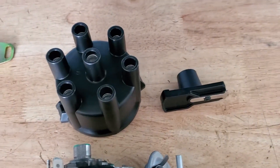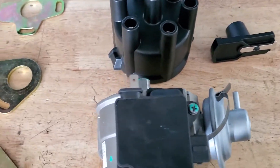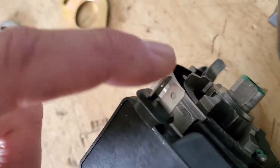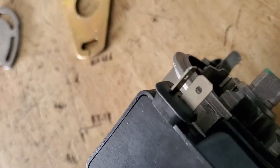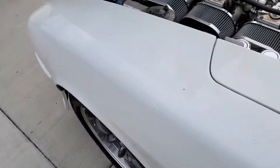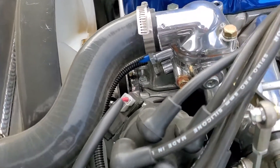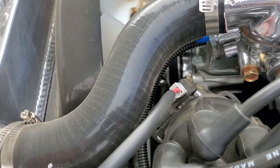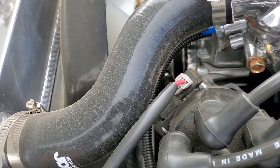We also include the cap and rotor, so it's ready to go when you get it. The top prong goes to the negative and the bottom prong goes to the positive. I'll walk over now to a Z we have here that shows a bit more of what that looks like. The wiring is not included — you will have to run your own wires. It's incredibly simple. I have a harness here that has the matching plug, but you can just use the crimp-on style, and that harness literally just goes to the coil.